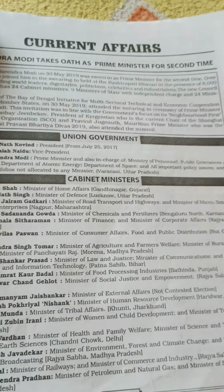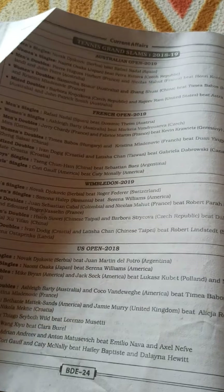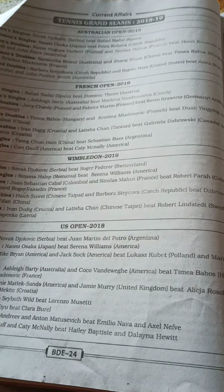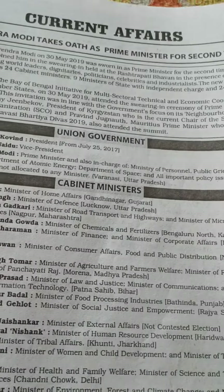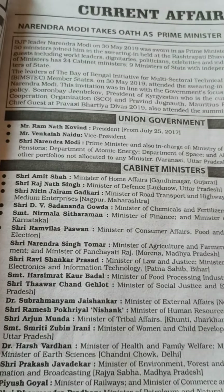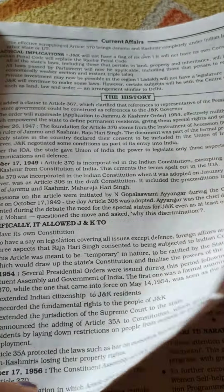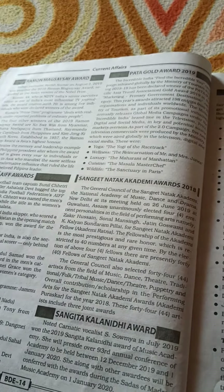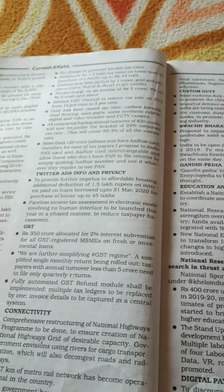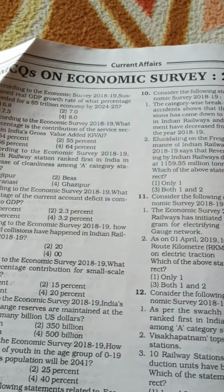From page number five they have started the current affairs and they have gone till page number 24. In these pages they provide French Open, Wimbledon, US Open, Australian Open winners — mostly one question will come from that side, like who is the winner or who scored second place. Cabinet ministers and union government current affairs are also provided with good data. Femina Miss India, National Film awards — these are all current data at time of publication. We can expect three to four questions directly from this section.